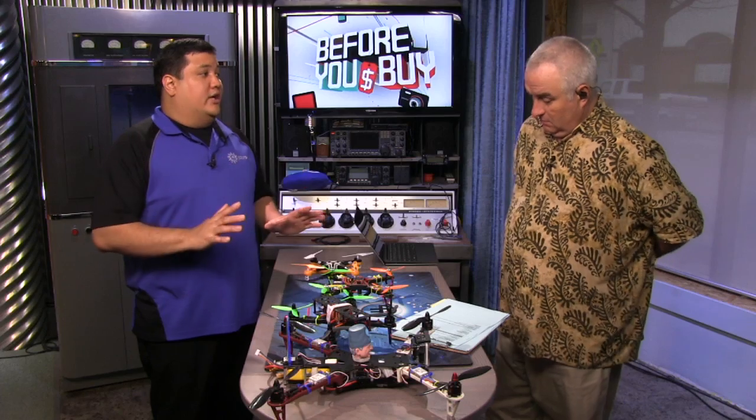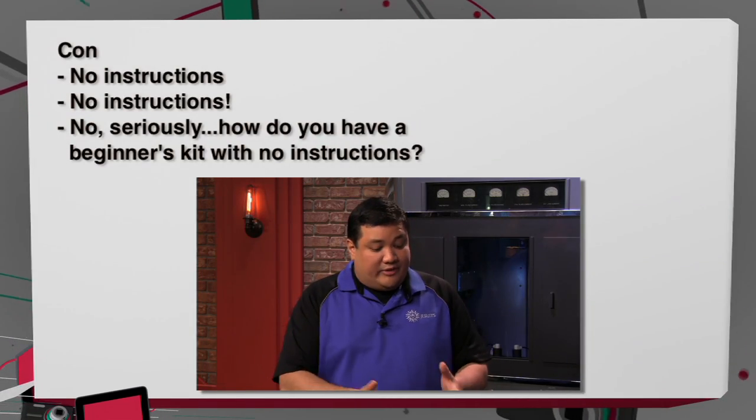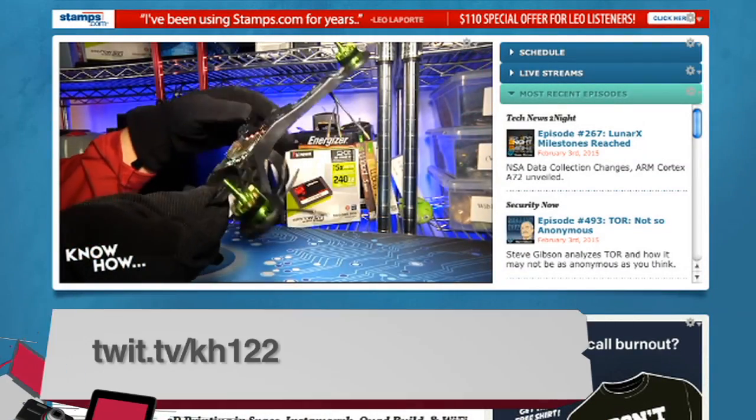Cons — there's only one con I can think of: it's a beginner kit, and Hobby King included no instructions. None. They don't even tell you what the parts are. But you can go online — KnowHow did a step-by-step, so we've got that fixed. If you're going to put out a beginner's kit, you should treat everyone like a beginner. Fortunately, if you do buy this, we have the instructions and video.